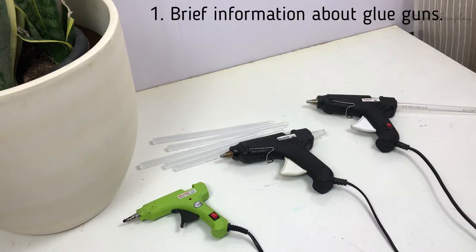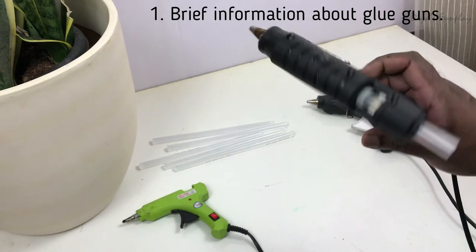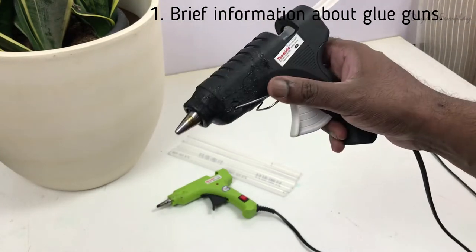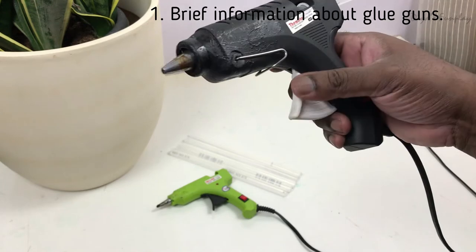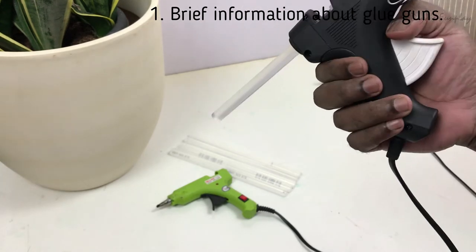Hello everyone, hope you're doing great. This is not a regular video. Today I'll be sharing my personal experience on how to use glue guns. I decided to do this video because we use glue guns a lot — we've been using them every day, so I thought of sharing my experience with you. Hopefully this will be very helpful.